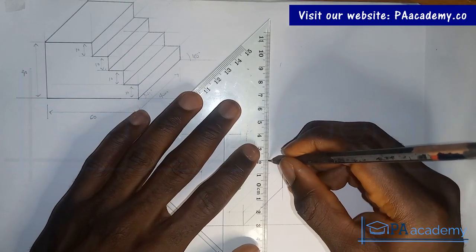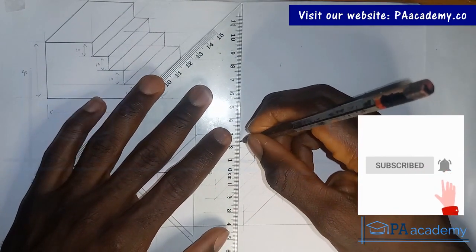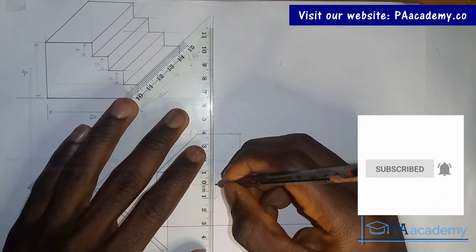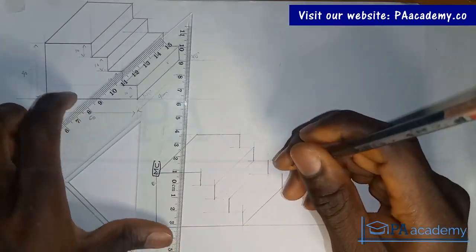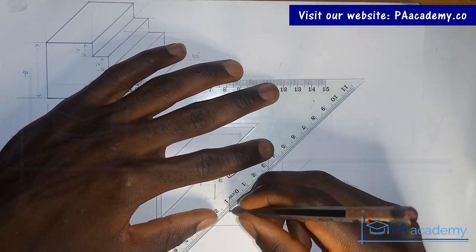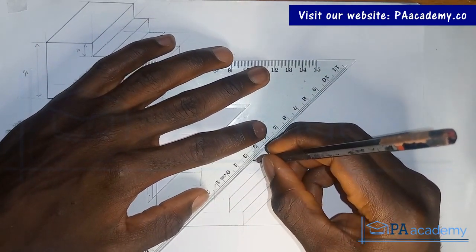If you are finding value in this video, please give it a thumbs up. When doing this, also be careful not to stain the drawing paper depending on the kind of pencil you are using. Gradually our drawing is taking shape.